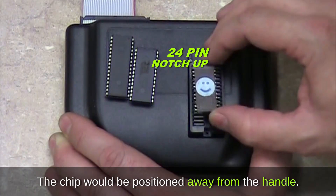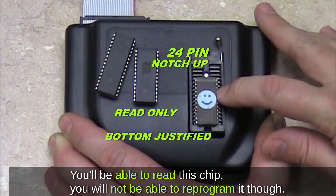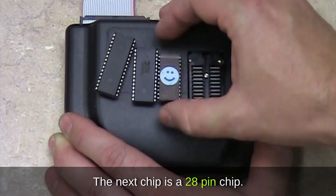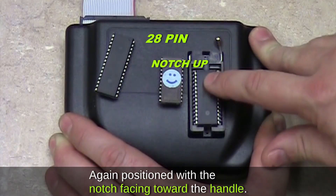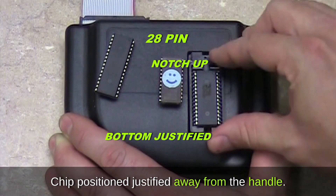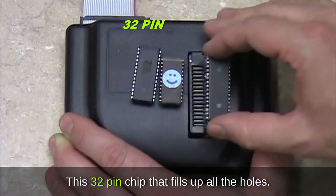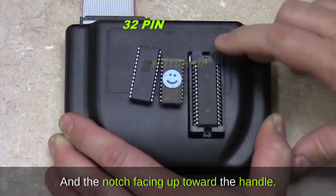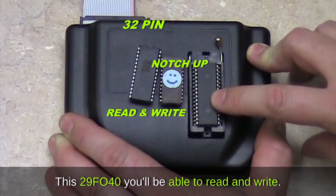For the 24-pin chip, the notch would face up toward the handle, and the chip would be positioned away from the handle — bottom-justified in the socket. You'll be able to read this chip but not reprogram it. The 28-pin chip is again positioned with the notch facing toward the handle, justified away from the handle — you can read and write this chip. The 32-pin chip fills up all the holes; the notch faces up toward the handle, and the 29F040 can be read and written.